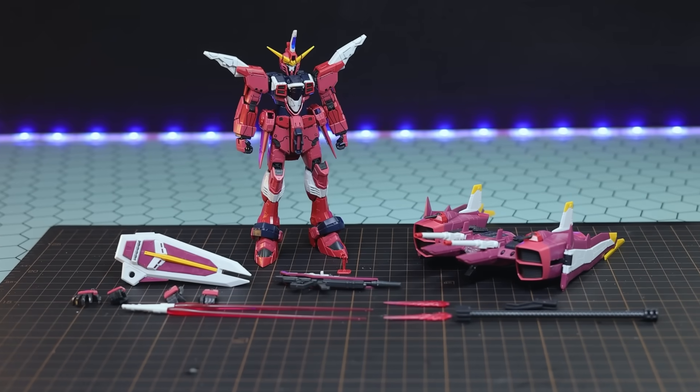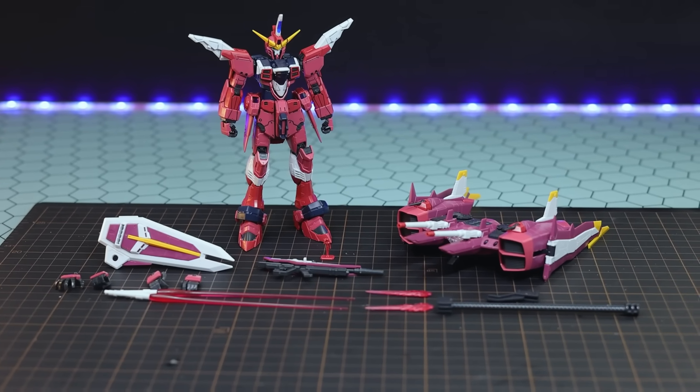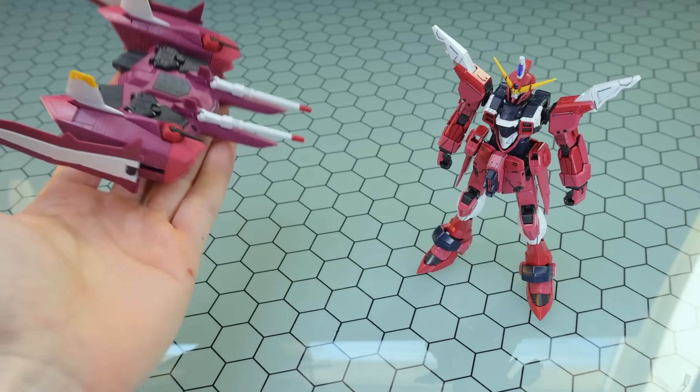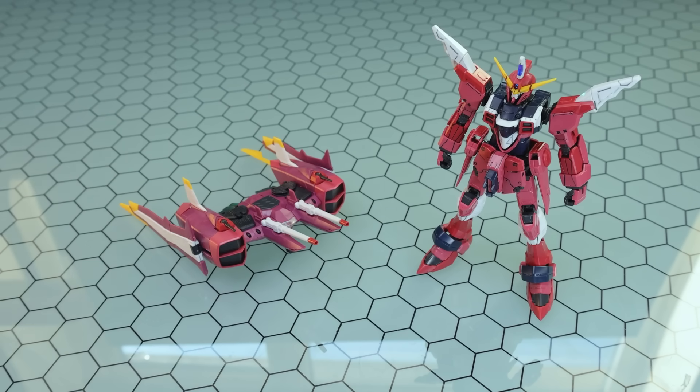Jumping quickly back to the beginning, there's the overview of absolutely everything that's in this box. First up, we're going to take a look at the backpack, which is the Fatum. The Justice right here doesn't really look like the Justice without it.